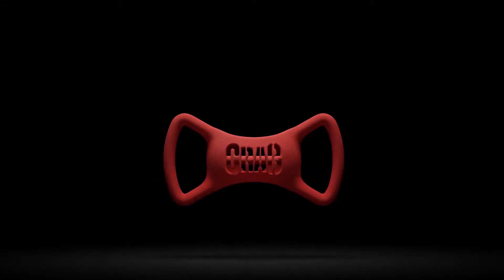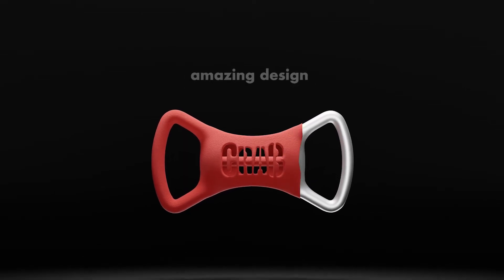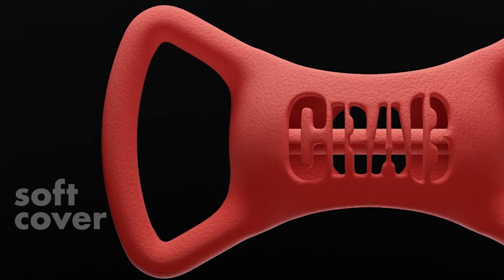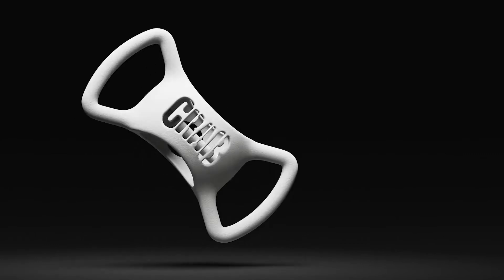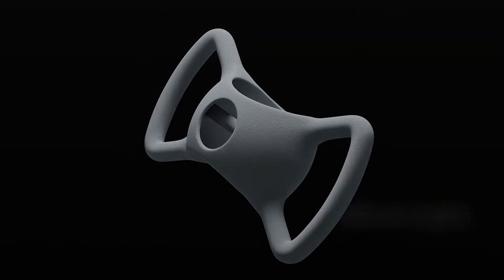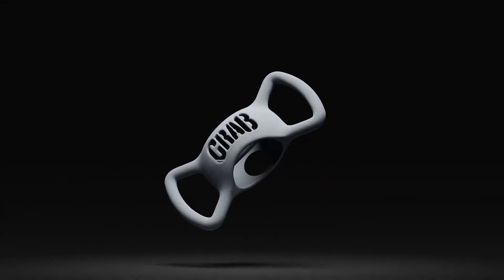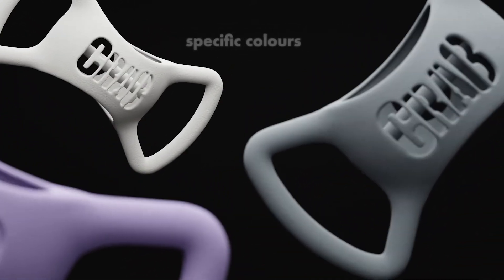Meet Crab 2.0. Its upgraded version blends an amazing design with a soft perfect cover. Explore its high versatility inspired by nature. As simple as it is complex, you can choose between different resistant weights determined by its alloy composition and marked by specific colors.